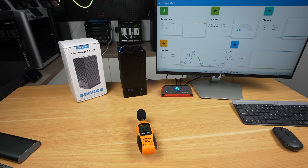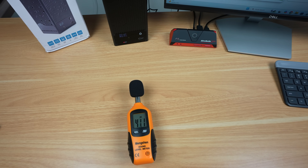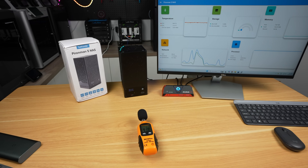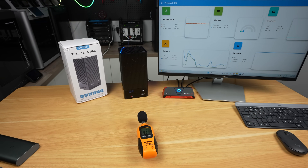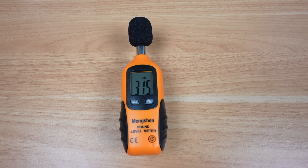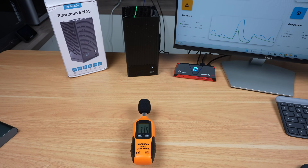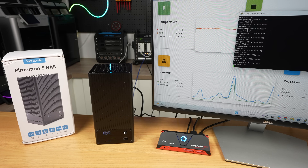With SSDs installed, the 90mm fan is audible when under full load, coming in at around 41 decibels. Fortunately it's PWM controlled, so it only runs at full speed when the CPU gets hot, and when it's running below 800 RPM it's silent. If all you're doing is transferring files in a couple of minutes, you'll probably never hear the fan. You also likely wouldn't notice the fan noise if using 3.5-inch drives, since the drive noise would exceed it.